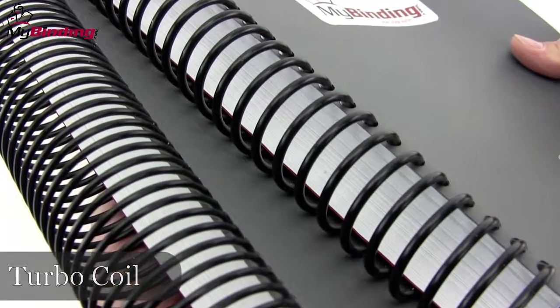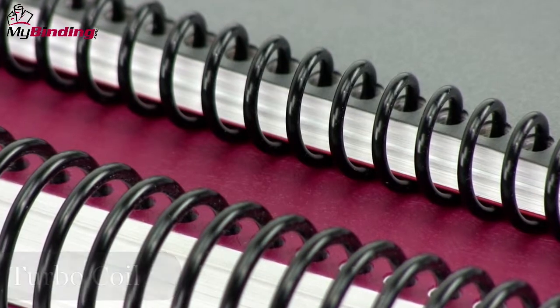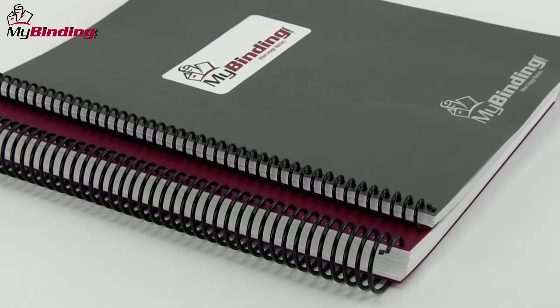There's also the option of turbo coil, which is a much stiffer coil designed especially for large books. It has a different pitch and needs a specific punch pattern.